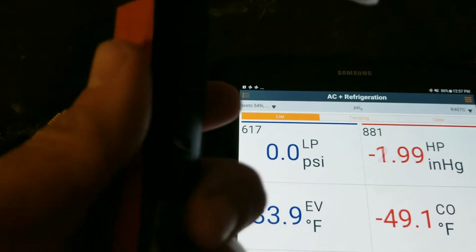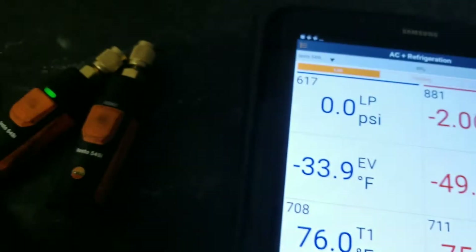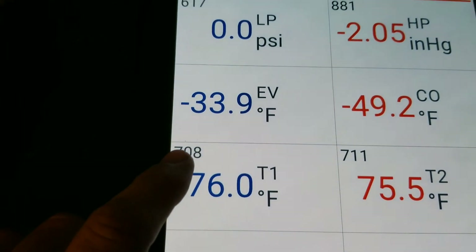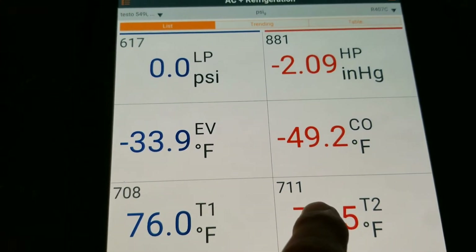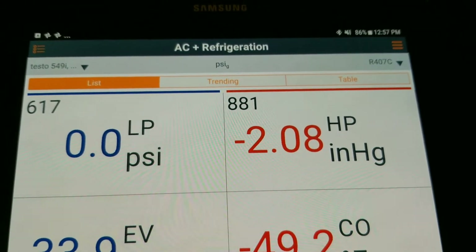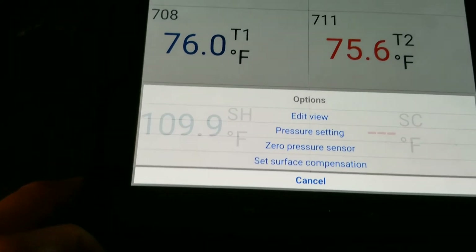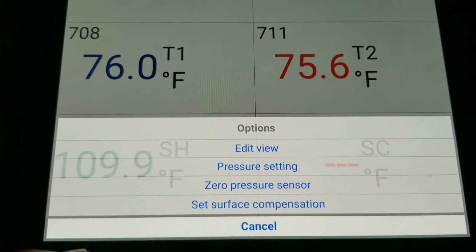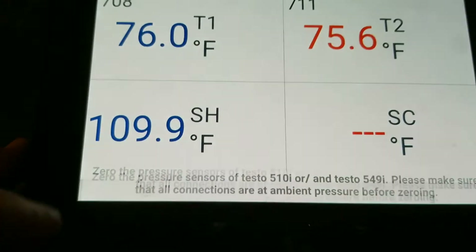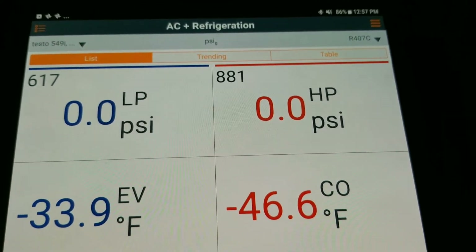Same with the 115i on the back — 711 and 708. Now we can see that probe 881 is in a bit of a vacuum. So in order to zero that out, we go into the settings, hit zero pressure sensor, and continue. Now that 881 has zeroed itself out.